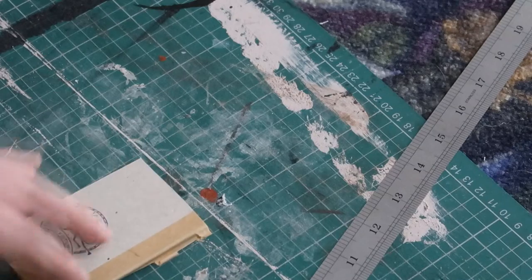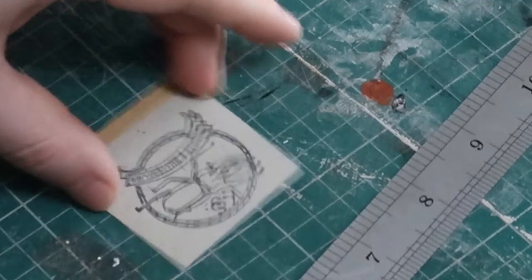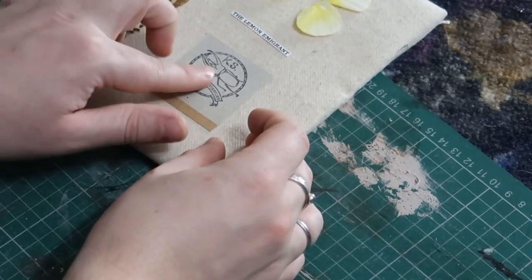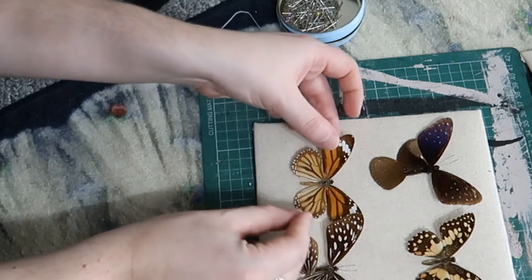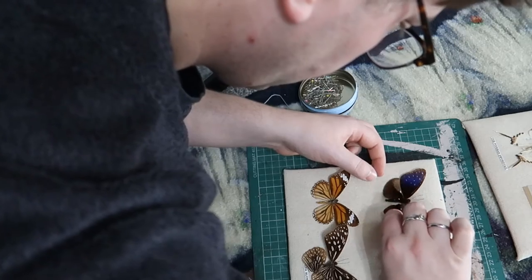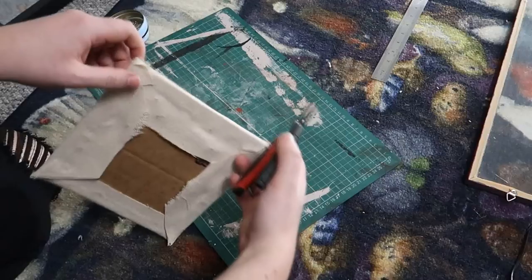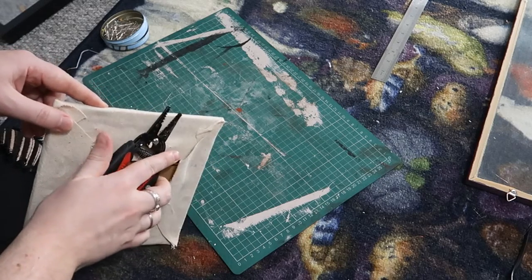I then trimmed down the label. I only had seven butterflies but I placed four in each frame, so I thought I'd use the label to take up the extra space where the eighth butterfly would have been — though you could also print something. When I was a kid, my friend's mum had a set of these types of butterflies and I noticed they were all held in place with pins, so I decided to follow suit. I placed one pin in the center of each butterfly, and for the wings that had come loose I put pins in those in as minimal places as possible to secure them. Once the pins had been pushed through, I pushed them all the way through the cardboard and then trimmed them off with some pliers.